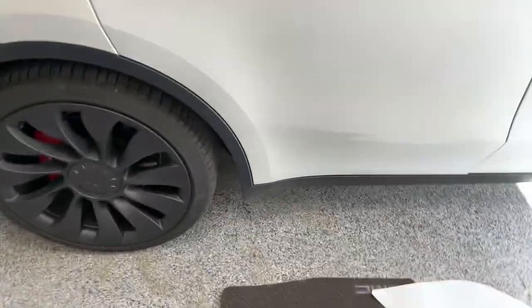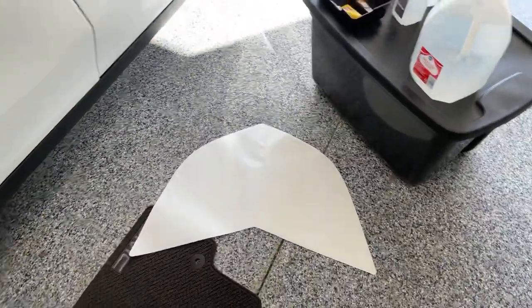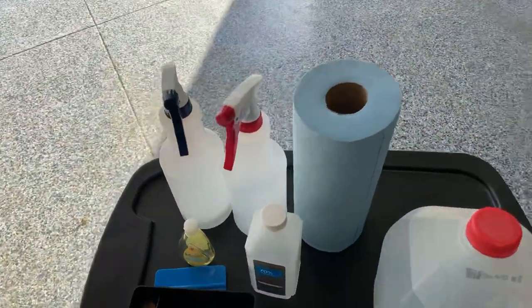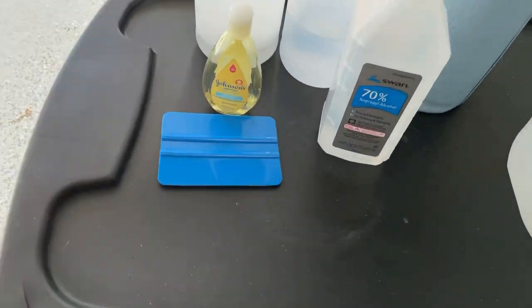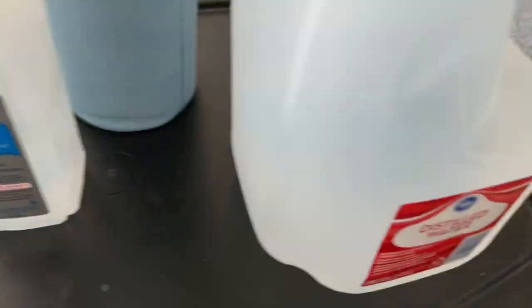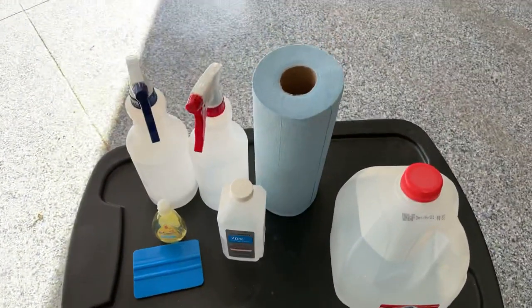Today in the garage we're doing the Tesla PPF kit for the rear doors. Got what we need right here — comes with the squeegee. I got some isopropyl alcohol, some Johnson's baby shampoo, some distilled water, and some towels.